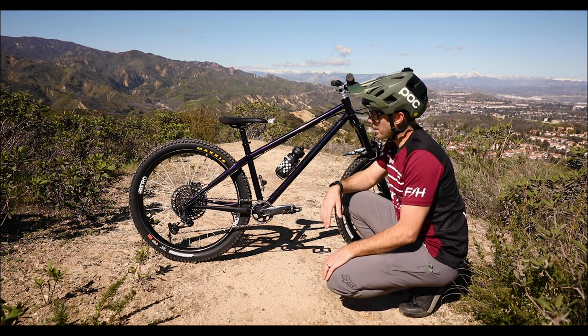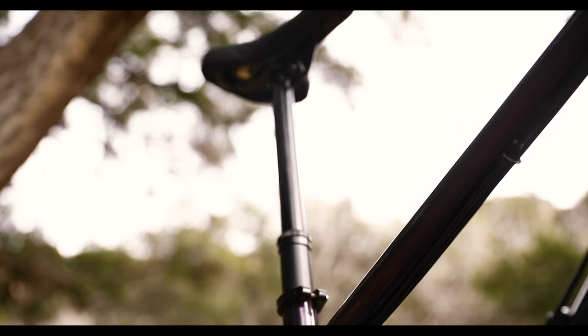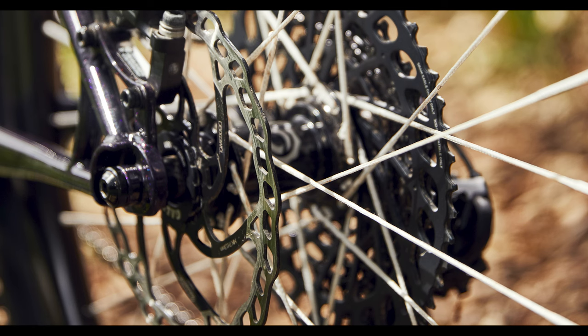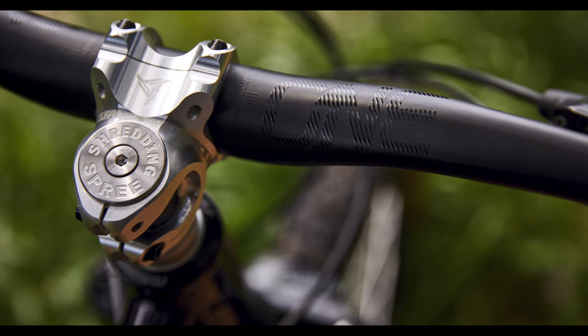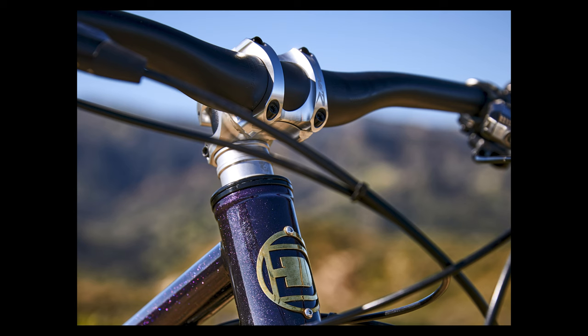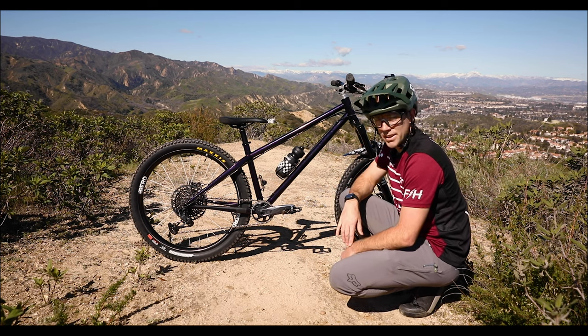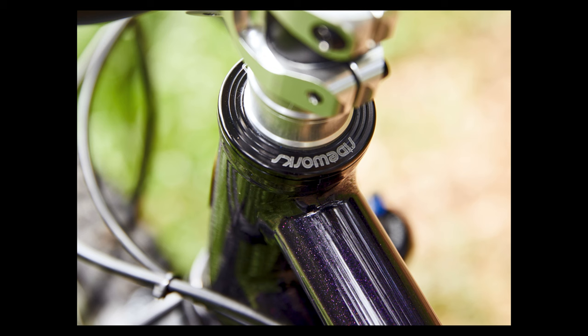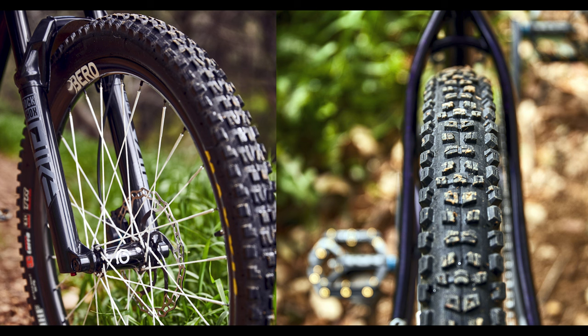Rounding out the parts list on this bike: I've got a 1UP 210mm dropper, WTB Volt seat, and the wheels came spec'd with Industry 9 Hydra Hubs. I've got Center Lock Galfer Wave Rotors, a 1UP Carbon Bar 20mm Rise, RaySpace Turbine R stem, and a Silca Titanium Bottle Cage. I've also got the Rideworks Beancan Headset, and I spec'd the tires with my trusty 2.5 Maxxis setup — DHF in the front and Aggressor in the rear.